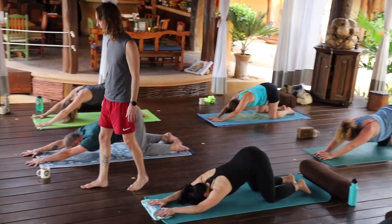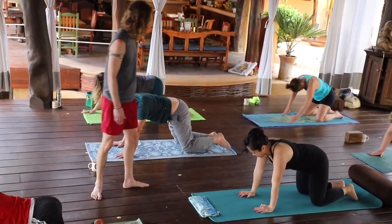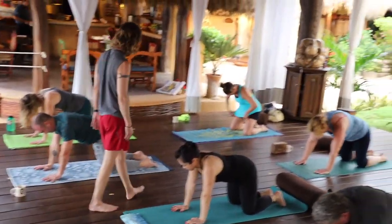Let's hinge up to the tabletop, please. And round into our stretch, down in the stretch. Round into our stretch.